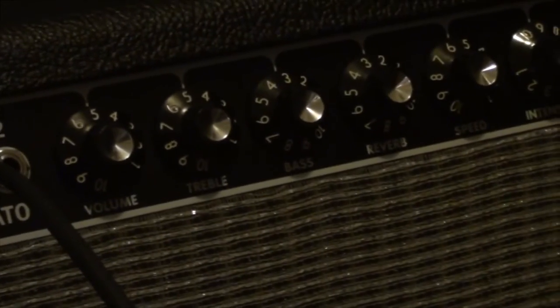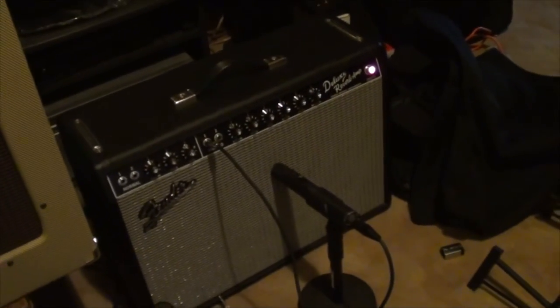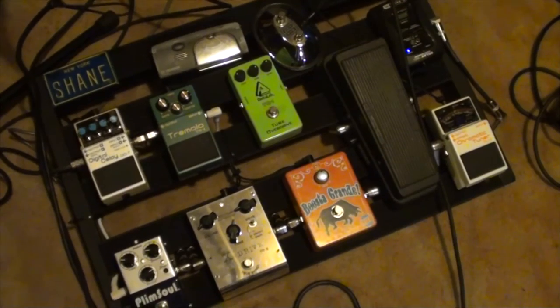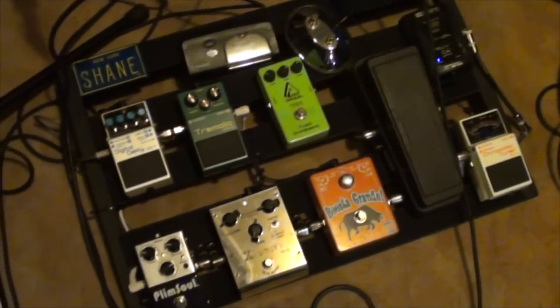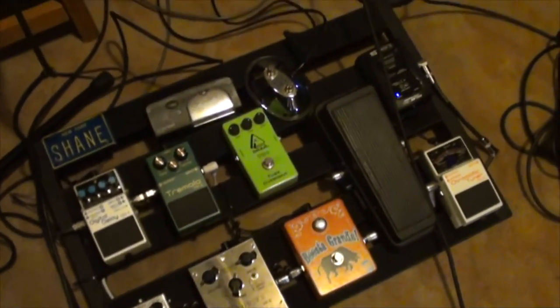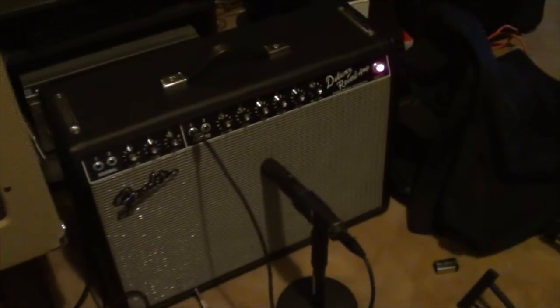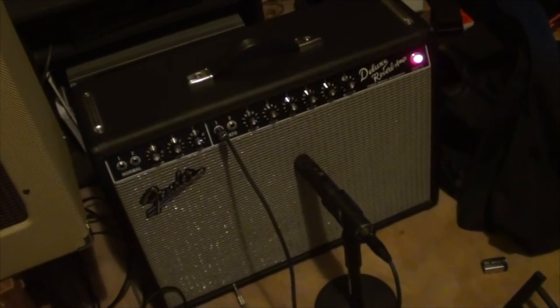There are my settings — nothing fancy, no pedals. You saw all these pedals; I'm actually bypassing them all to get the sound for the album, which is pretty funny in a way. If I'm playing more modern blues or original rock, blues, funk, whatever, I'd be using an assortment of these, but right now that's giving me everything I need at five on the volume. It's chuggy, it's rich, it's warm — it sounds great. I now know why so many people use these deluxe reverbs.